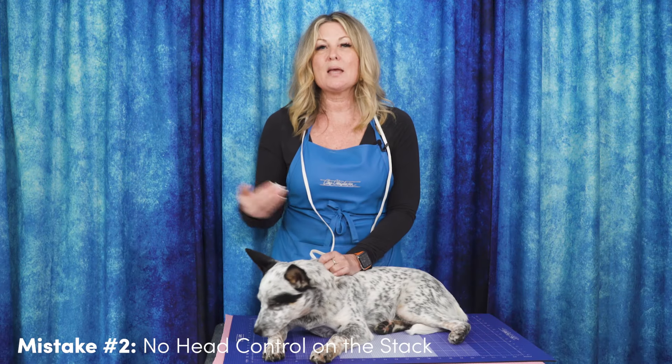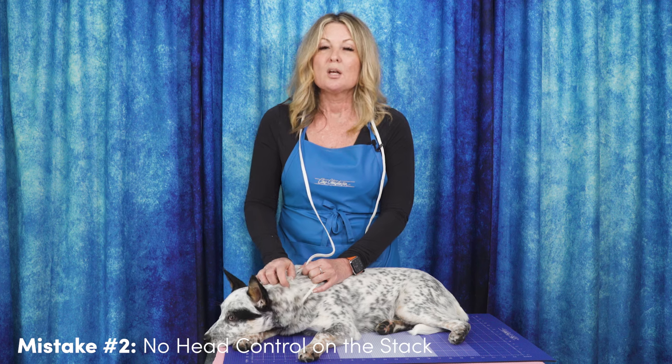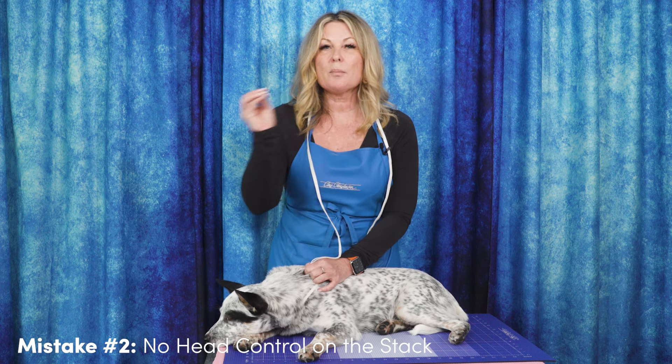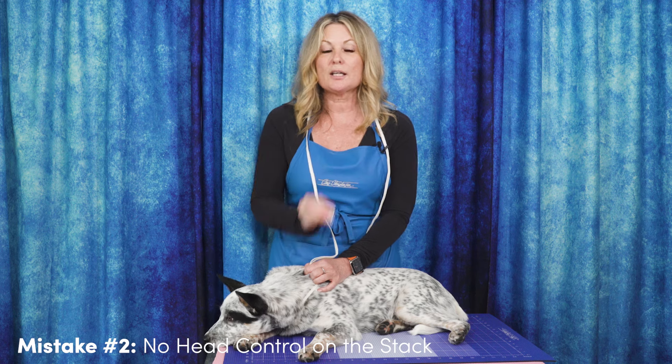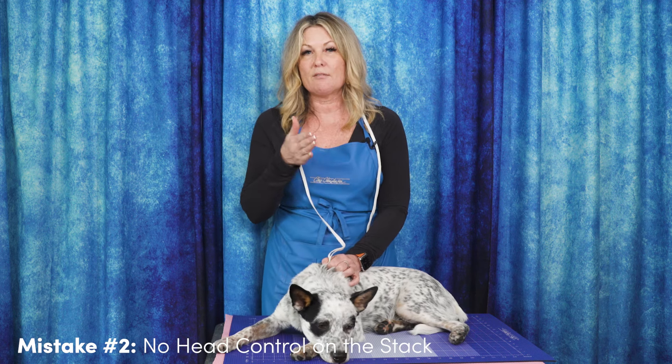So many of you email me, write to me, or are on my webinars and you say, I can't get my dog stacked. My dog is nine months old — should I wait till they're more mature? But the answer is no. The answer is you are the boss. They are a dog and you dictate the performance that you want out of them.